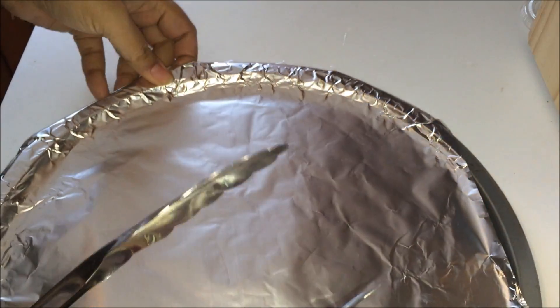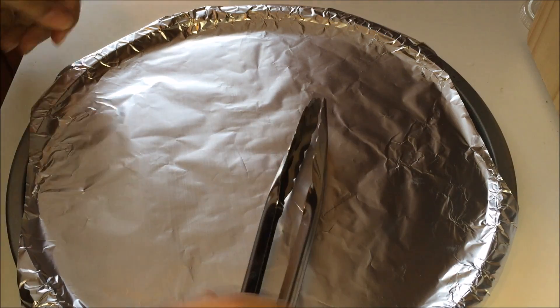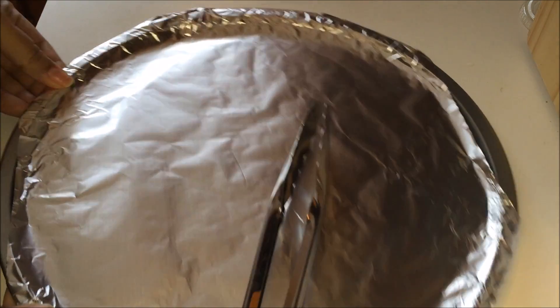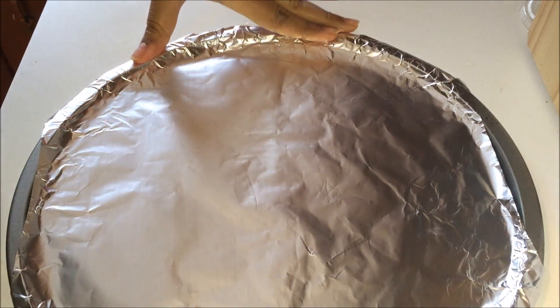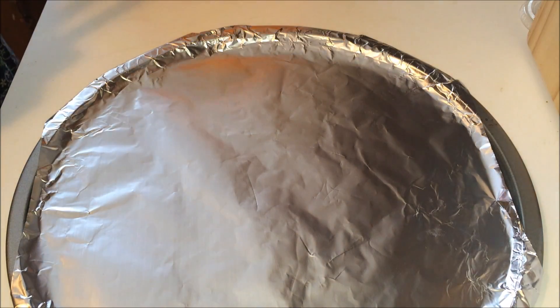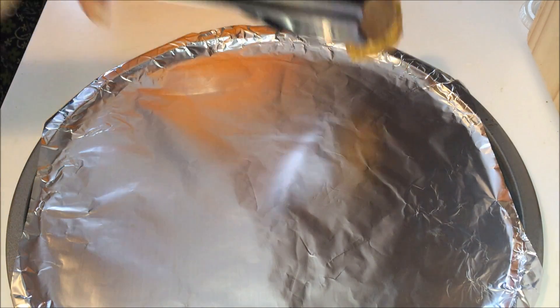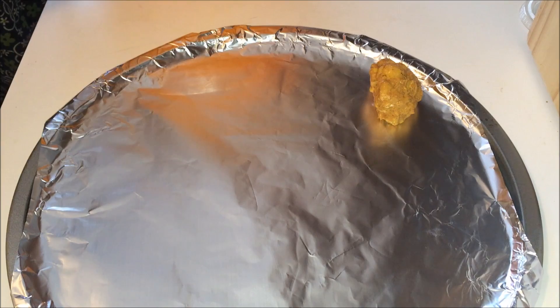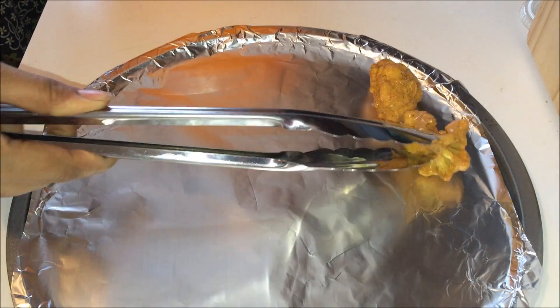Here I have a baking tray which is lined with aluminum foil. Now arrange the cauliflower pieces such that they don't touch each other. Once again, preheat your oven to 400 degrees.